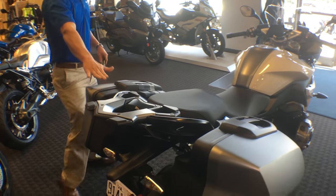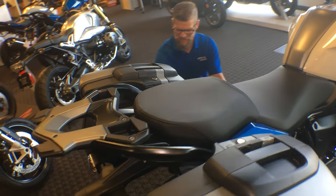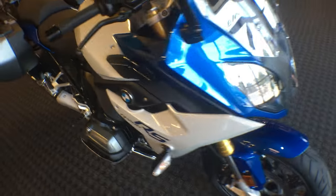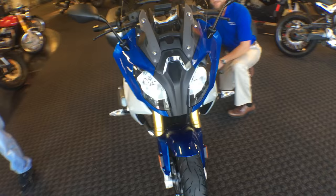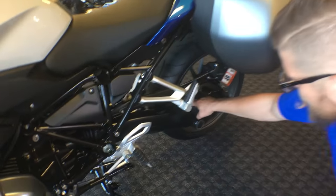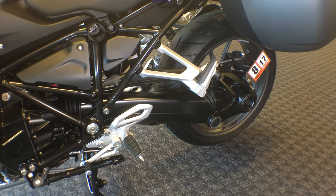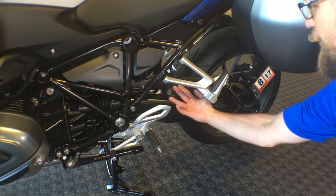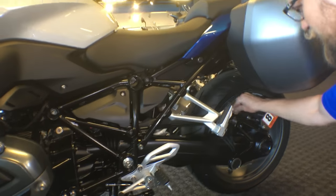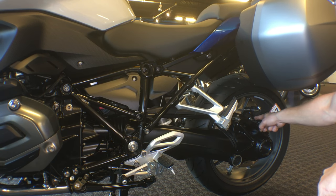Continuing around the motorcycle, we have our correlating left pannier system, and now we can visually see our paralever shaft drive system. You currently own a BMW with a paralever system, so you know how that operates and feels. It is our shaft drive system with a hinging element, hence the rubber boot right here, so we can have a more performance-oriented feel with our shaft drive. This top portion is our torsion bar, which also has a retainer over it to cover our steel-braided brake line and our speed sensor pickup for the rear ABS and ASC.